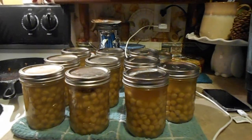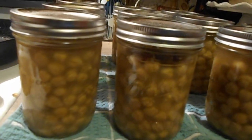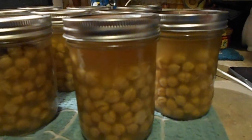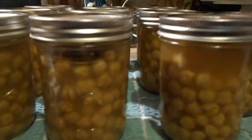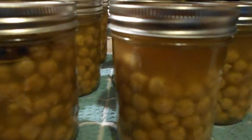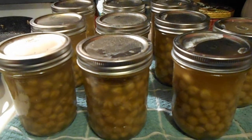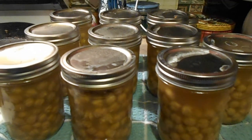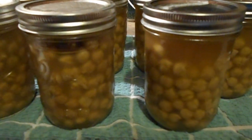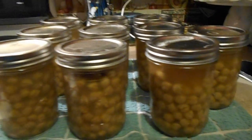Here are my chickpeas — or garbanzo beans, whatever you want to call them — and they are gorgeous. I love canned beans, but these cute little balls of joy just look adorable. All the headspace turned out great. I ended up getting 10 jars out of 2 pounds, which is about right. You can usually get 5 pints out of a pound, or 2 and a half quarts. I am really happy, and now I am moving on to meat.